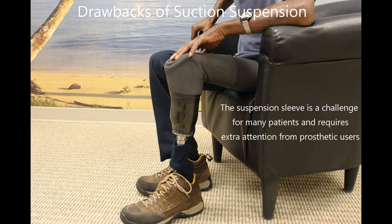The challenges of suction suspension result from the gel suspension sleeve. This sleeve can get holes in it which prevents a suction seal from occurring. The sleeve can also have adverse effects on knee flexion. Sleeves are continually improving in durability and flexibility, and using a prosthetist skilled in suction systems helps minimize a decrease in knee motion and ensures the sleeve lasts as long as possible.